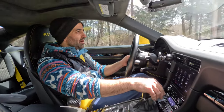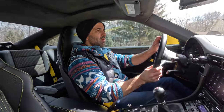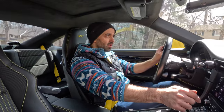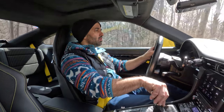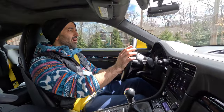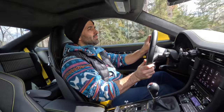Am I hearing a bit more induction noise? Maybe when I really do rev it up towards the higher rev range — yep, the camera's definitely not going to pick it up, but I like it.